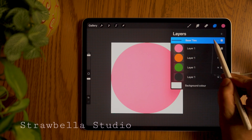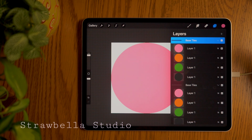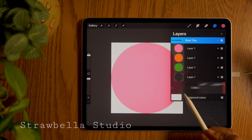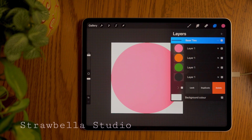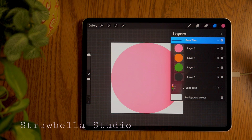Tap outside the box to close it. Then duplicate this group by swiping left on the group title and selecting duplicate. Collapse the bottom group, swipe left and tap lock to lock it. Then tap the visibility checkbox to hide it. You can duplicate this group whenever you need it without having to make the shapes from scratch. With the colouring technique we just used, you can use this template to easily change the colours as many times as you wish and even add any textures. We will now work with the circle layers inside our visible group.